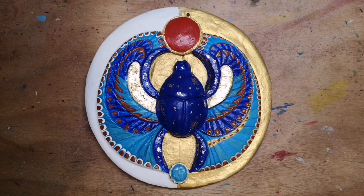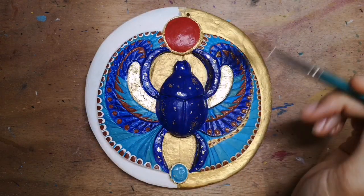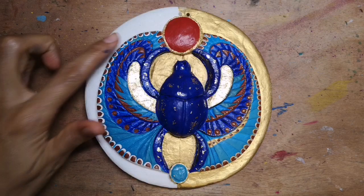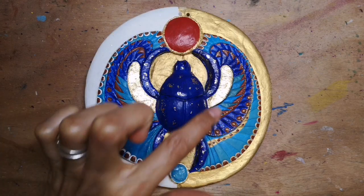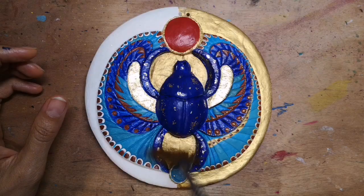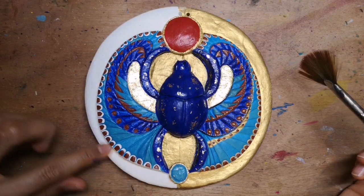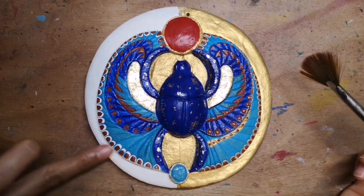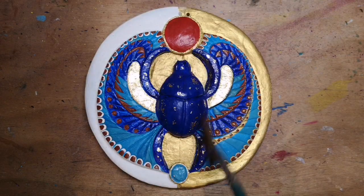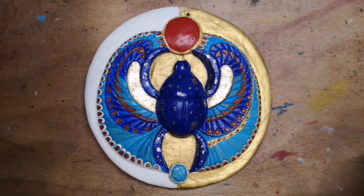We need to brush away with a really soft brush any excess gold leaf that is sticking out — just a gentle swishing motion. It can also be helpful because you can see any little gaps you might need to fill. Once you've done that, the final step is to add the gold paint to the background, to the edge of the wings, and around each of the little brown decorations. Then the last step will be to varnish it to protect it and give it a nice sheen.